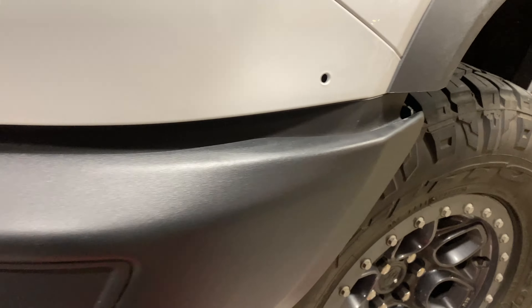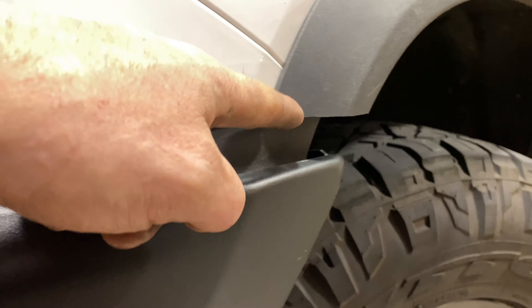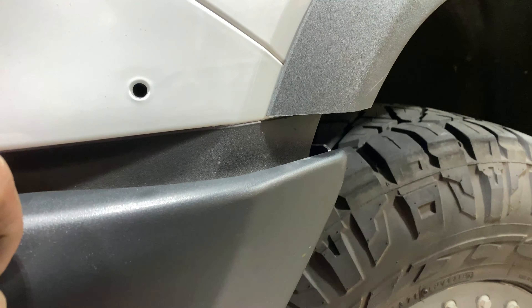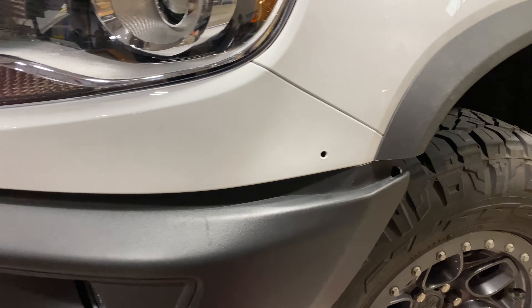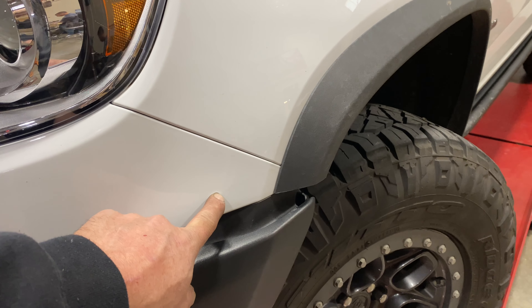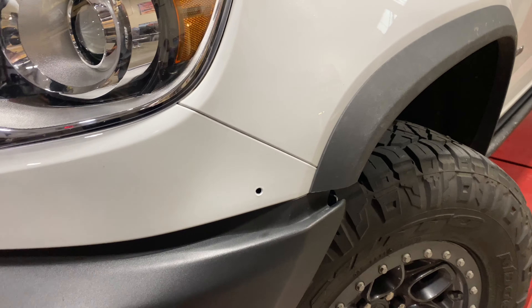We did have to trim the fender flare off here to meet because it was hanging out and there was a clip from the factory behind this piece. So now we've got those filler pieces back in. Everything's looking good. This is for the AEV flares or the Highmark flares that are an add-on.